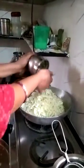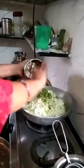I put it in a bowl. I'm going to put the pepper on it.